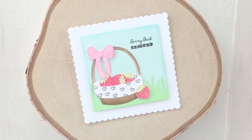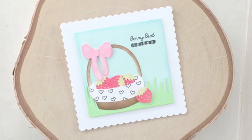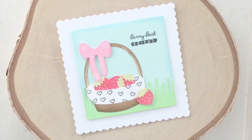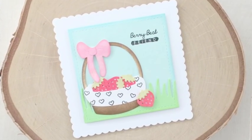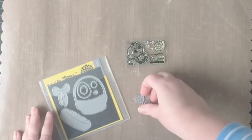Welcome to the Waffle Flower channel. Hi everyone, Katie Goering here. On today's Throwback Thursday I'm going to be showing you how I combine some newer products as well as some old favorites to create this card that's perfect for your berry best friend.